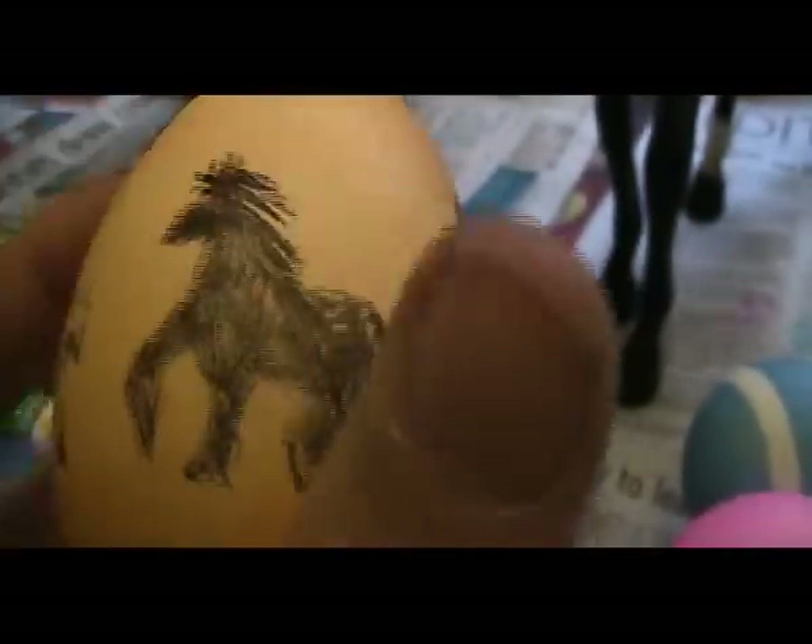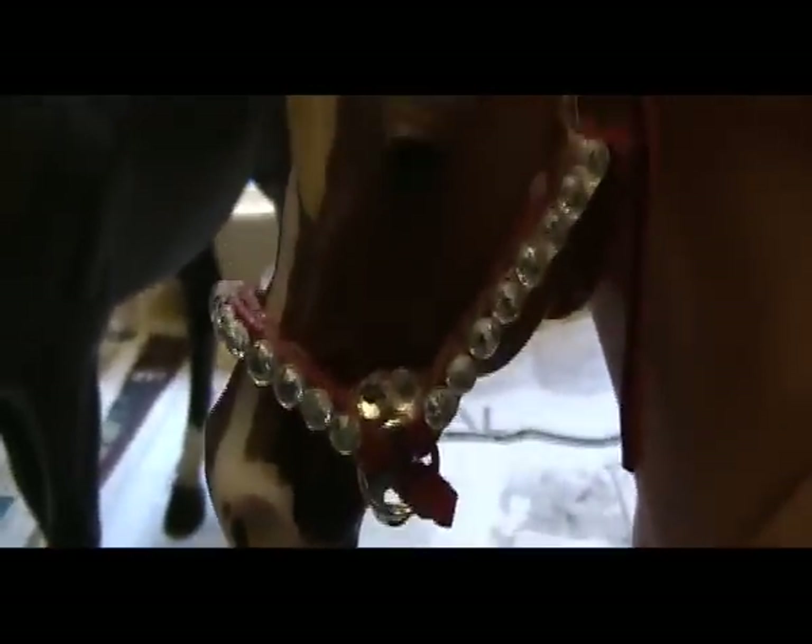Lastly, we have this awesome egg. It says I heart Briar. It has a horse. It's awesome. It would be awesomer if someone — Bishop — didn't drop it and make it crack. It cracked right where the heart is. It's all your fault, Bishop.